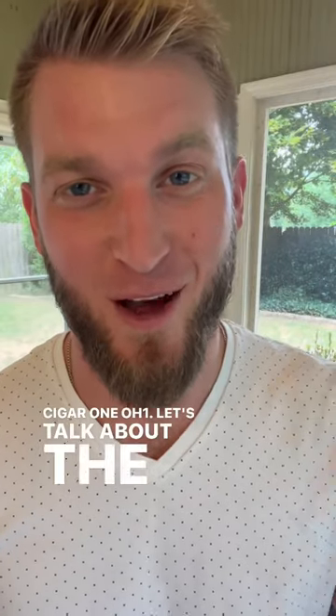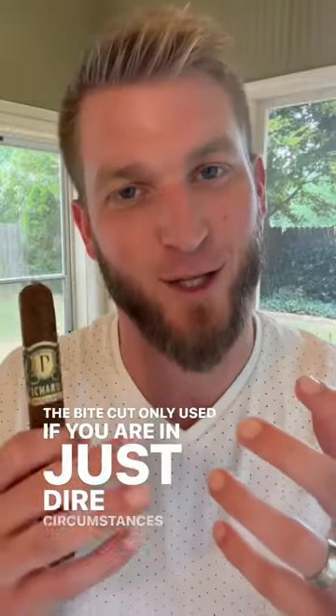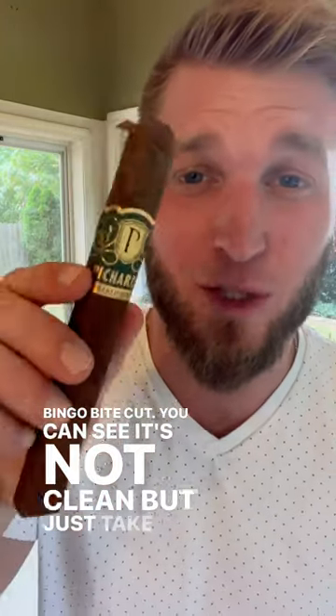Cigar 101 — let's talk about the bite cut. Only use the bite cut if you are in dire circumstances. Take the side of your teeth and just get that cap right there. Bingo, bite cut. You can see it's not clean, but just take a little off, then you can go ahead and enjoy your cigar.